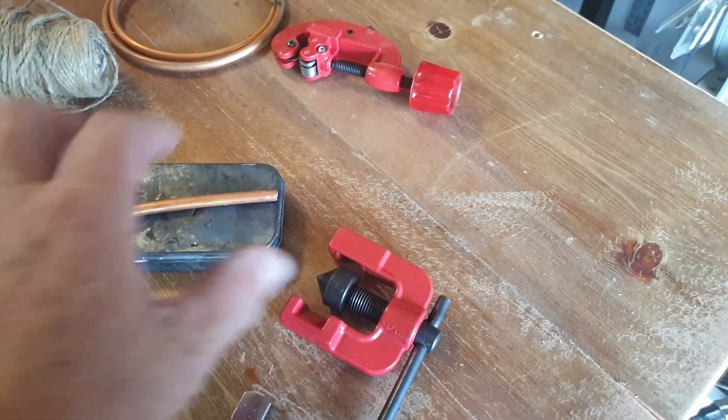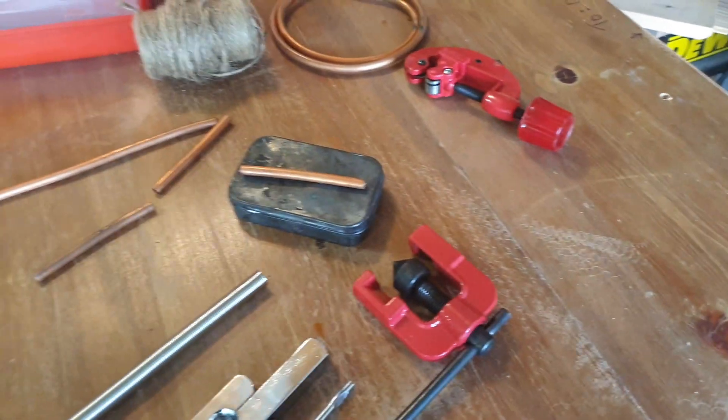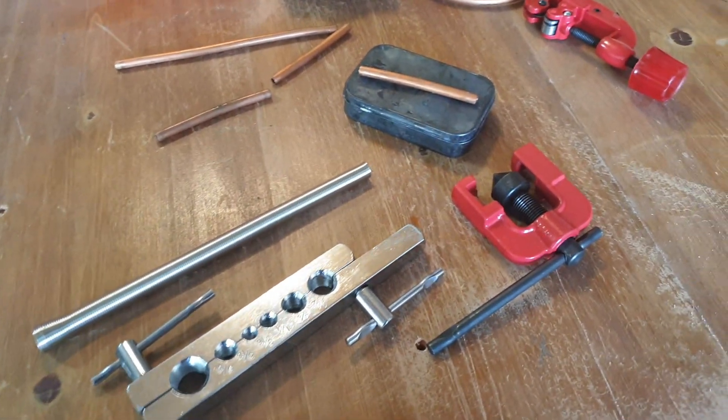It'll slide through here. I'm going to flare the ends of that, and then that'll slide through there, and then of course I'll dip that in wax and put it inside this. That will give me a jute stick, and a tinder tube is what they call it.